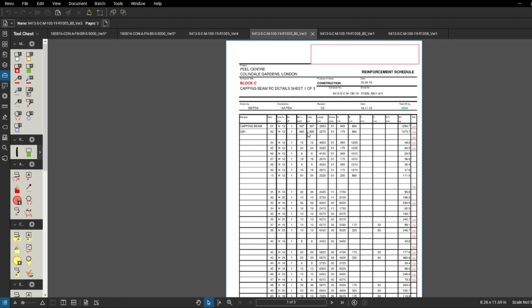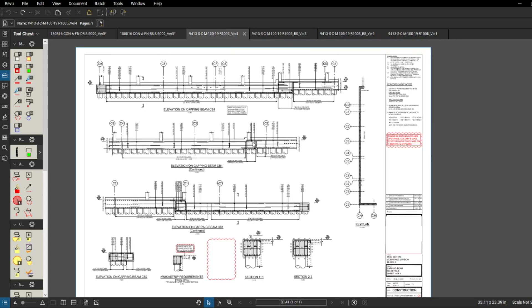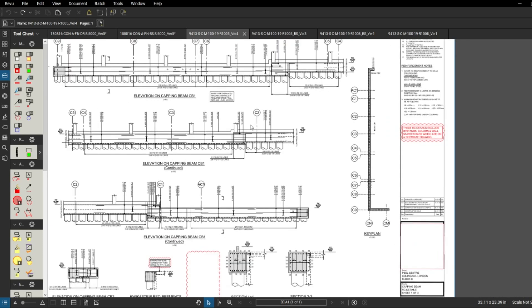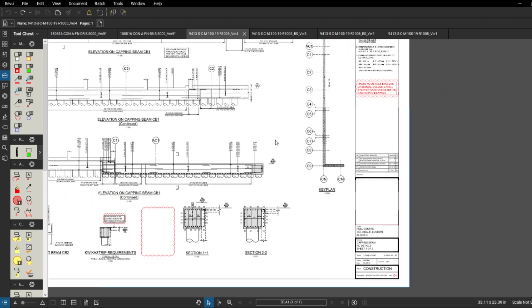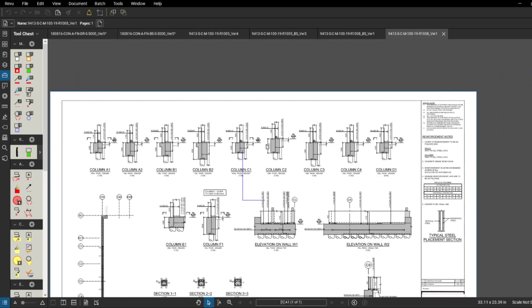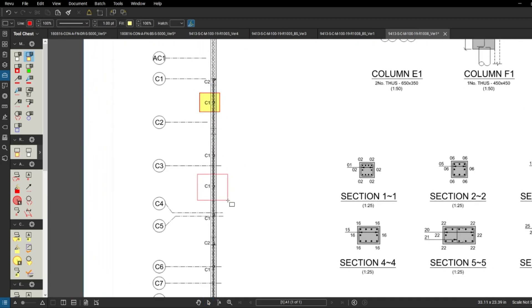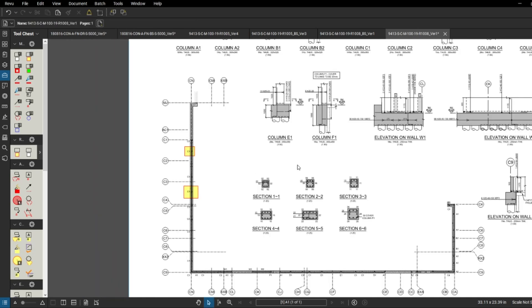My new website will be complete in two to three weeks and you'll be able to download these drawings with explanations. On this Block C drawing we don't have information about the columns - we'll need to look for that on another drawing. The drawing title says 'capping beam RC details' only, so column details are elsewhere. Going back to the other drawing, it shows all the capping beams and also gives us information about the columns including C1.